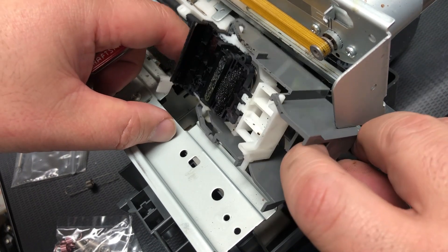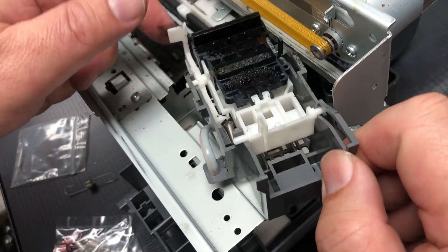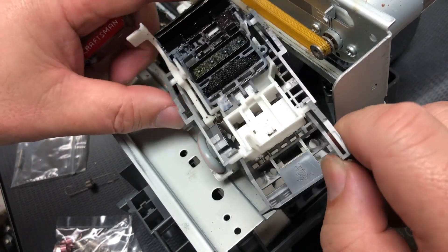By the way, this is not the original cap station. The one that we need to fix I already removed. I'm just removing this good one to show you how to remove it.